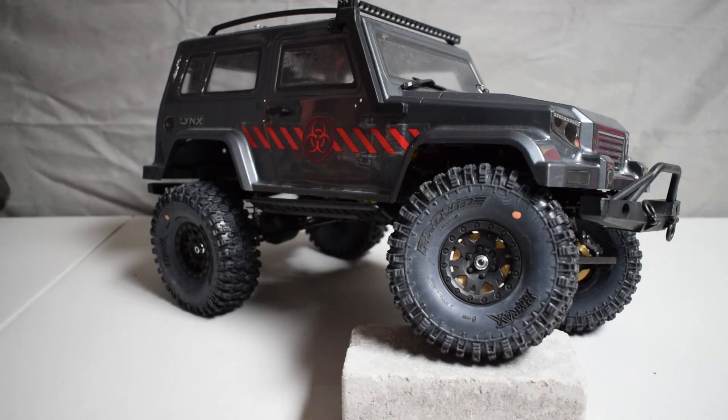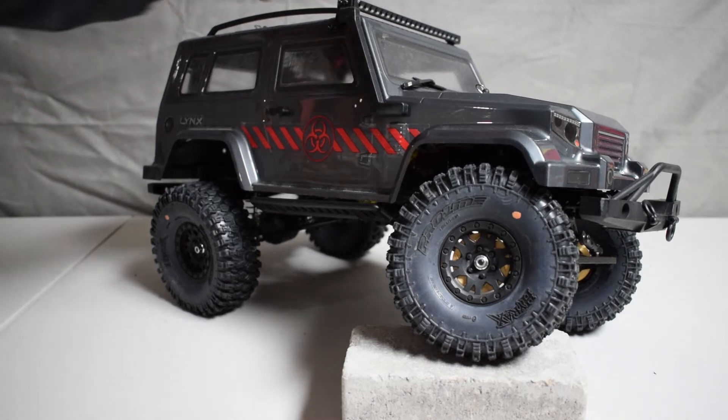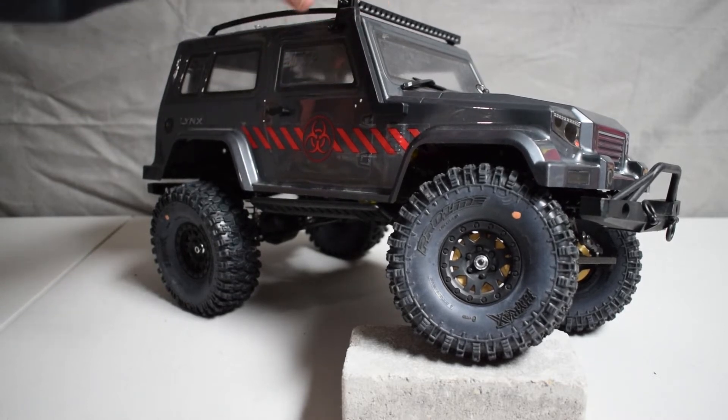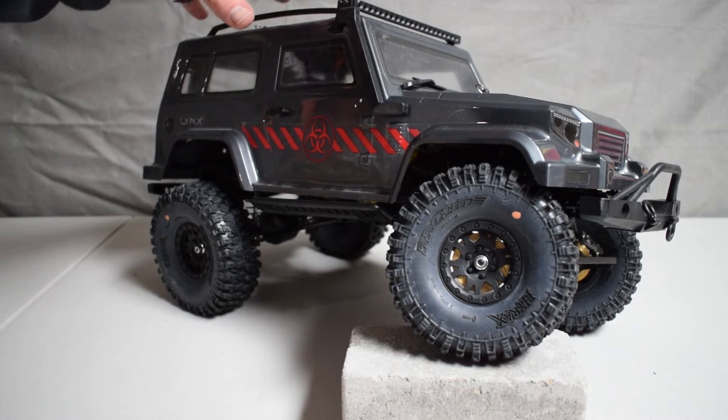Hi, this is Tim with rcnoob.com. Today I'm going to show you a couple upgrades that we've made to our Charisma Scale Adventure Lynx. Out of the box this rig has been just a blast to drive. It has been through more adventures in the last few months than I can really recall.